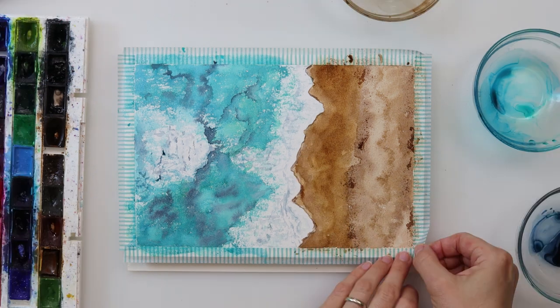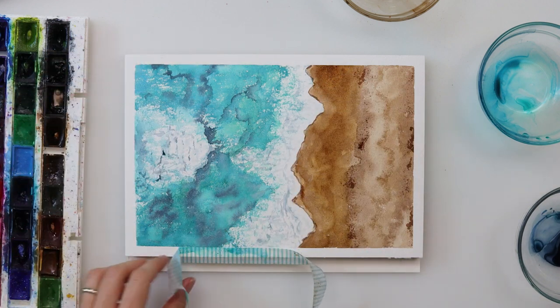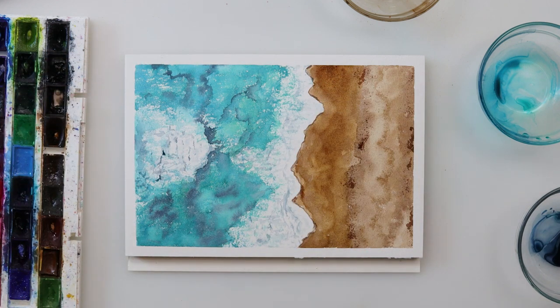With that I finished this painting and of course this video. Thank you guys a lot for watching — I hope you liked it and maybe you will give it a try. You can see that it is absolutely possible to paint foam without masking fluid or white gouache. If you do like it, please hit the like button, share it, comment, and if you haven't already, please subscribe to my channel — that would really mean a lot to me. I hope I'll see you next time, bye!